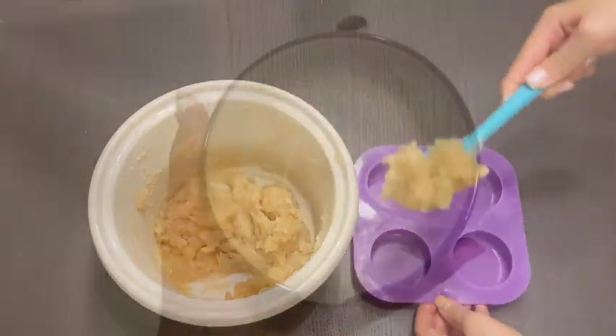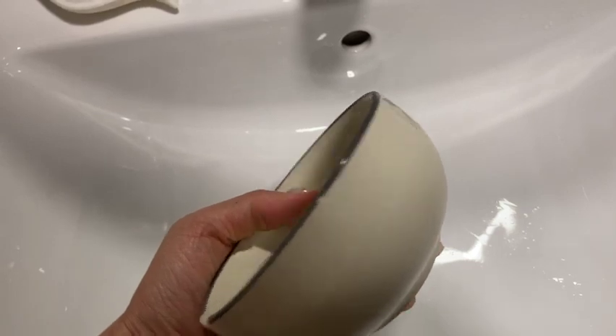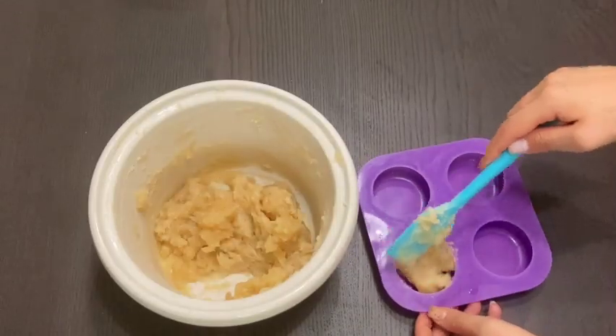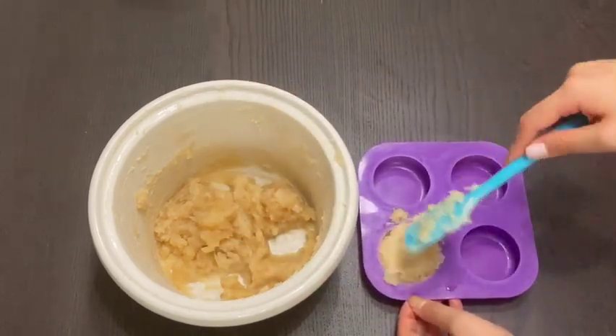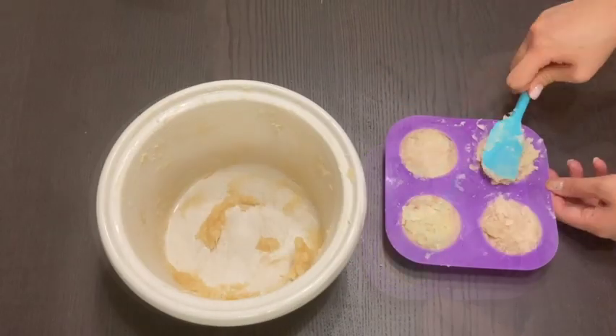Once that's done you can scoop the soap into the mold of your choice. I had previously molded the shaving soap in a bowl with a wide mouth, but this time my husband said he wanted a switch, so I scooped it into this mold to make a round-shape soap. You can wait a few days to unmold the soap to let any extra moisture evaporate.